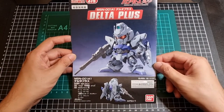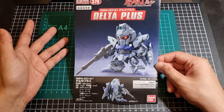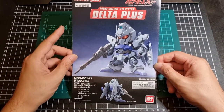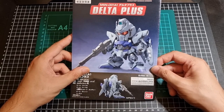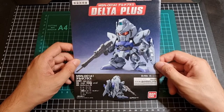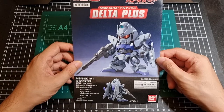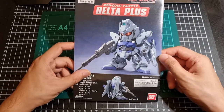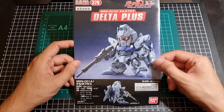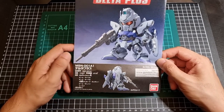So, the Delta Plus — I will admit, and granted it's going to have been professionally painted, the BB of the Delta Plus does look quite nice. Now obviously there will be some colors here that will not necessarily be correct, such as all these whites which I suspect will not actually be white, but that's okay. We have the Delta Plus view from the front of the completed kit, and at the bottom we have one from the rear.